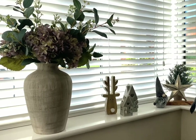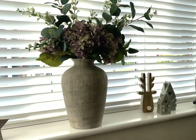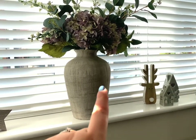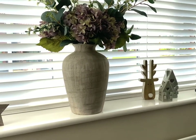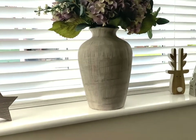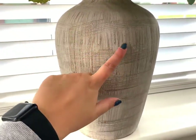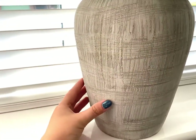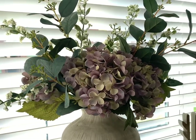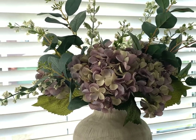Moving on to what I like to call the statement piece. I think every windowsill should have a beautiful vase with a selection of flowers — they can be real or fake, it's completely your choice. But as our vases are made of ceramic and stone, we can't suggest putting water in them because they will basically absorb the water. This is the Belle Vase, which has a beautiful rustic texture to it, and I just think it's absolutely stunning. It sits perfectly on a windowsill, and we've styled it with some of our fake flowers, which bring the outside in and are so realistic.